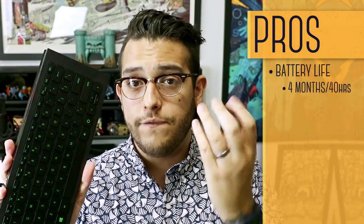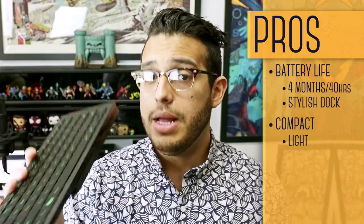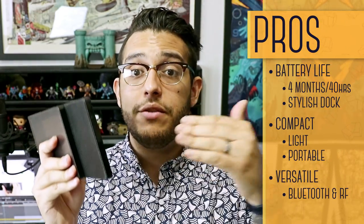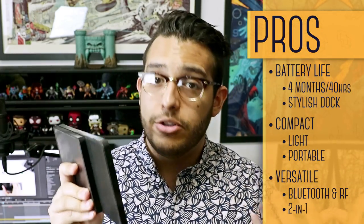Now let's talk pros and cons. Starting with pros: battery life — four months or 40 hours of intense use. This device has an awesome battery; you can use it, set it down, forget about it, and it'll still be good to go, and when you're charging it on that dock it looks pretty stylish. It's also small and lightweight, easy to handle, and won't take up a lot of space in your living room. It fits in most bags so you can take it on the go. The Turret is very versatile with two modes of connection. It's a full package — a gaming keyboard and mouse combo, and a great place to start for those looking into gaming peripherals.